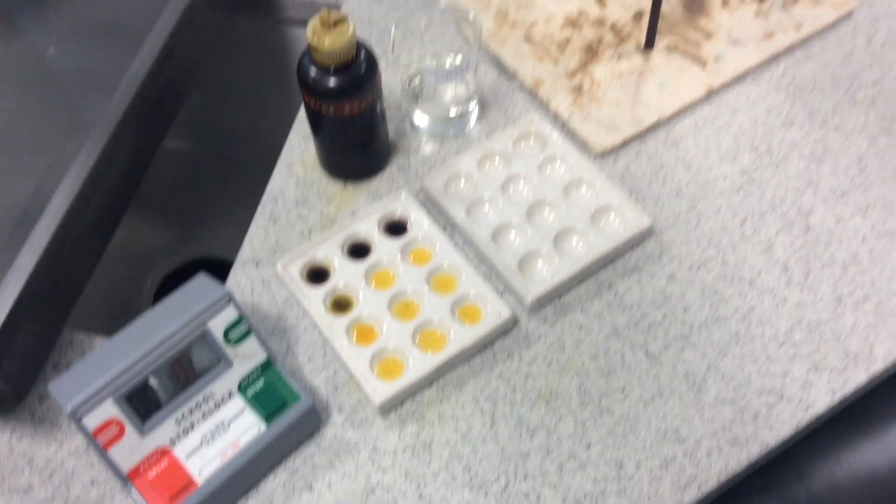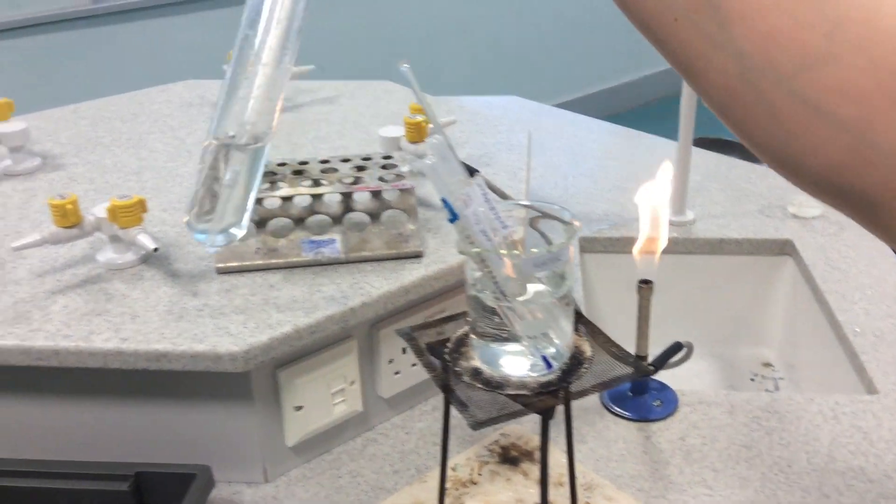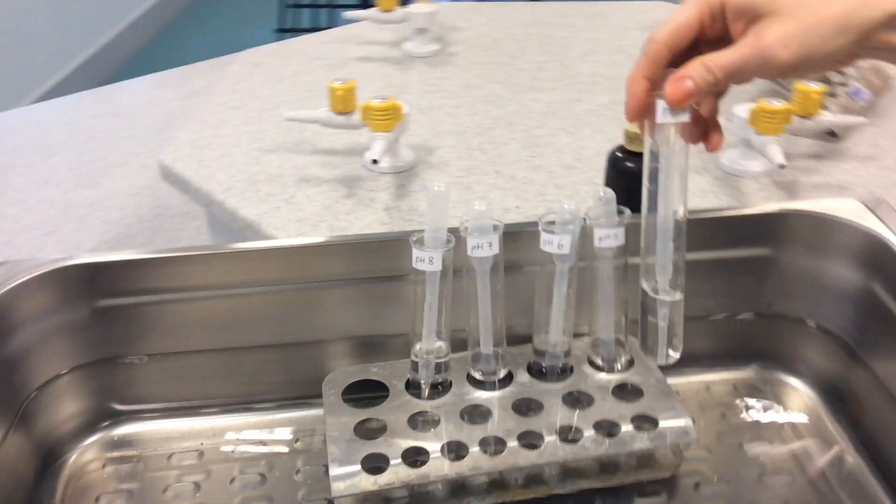Then take your pH 9 tube, replace it back in your water bath, and repeat the experiment for other pH values.